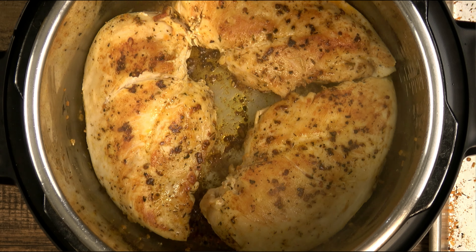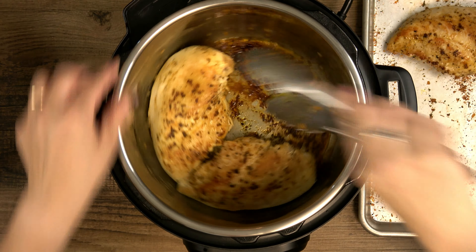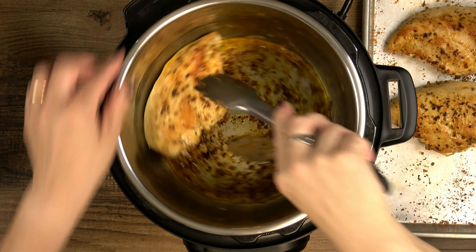These three pieces fit perfectly today, but depending on the size of your chicken, you may have to work in batches to avoid overcrowding the pot, which would steam your chicken rather than sear it.